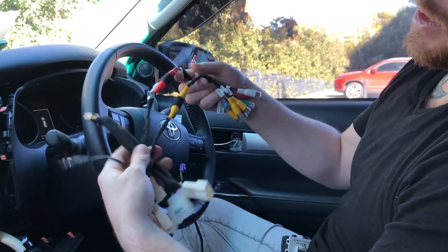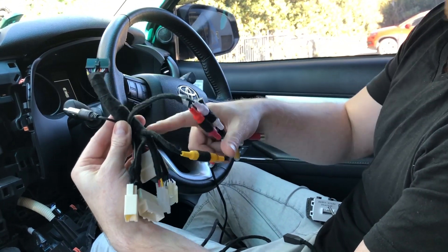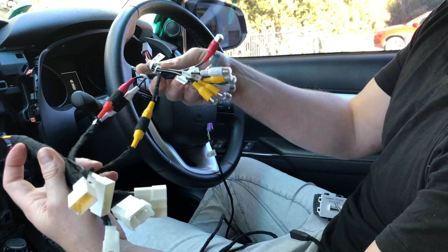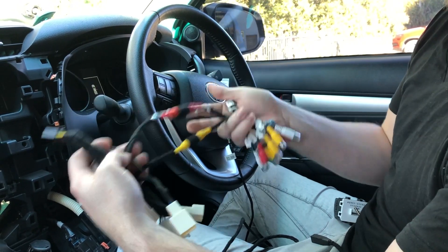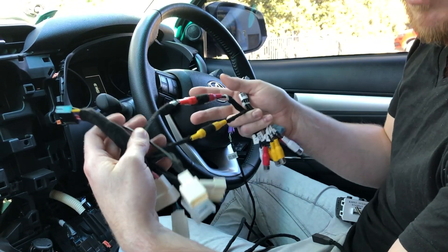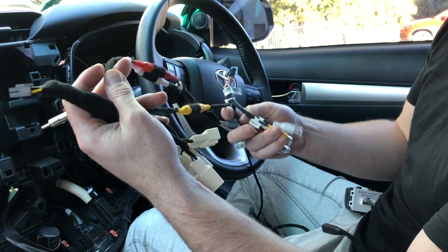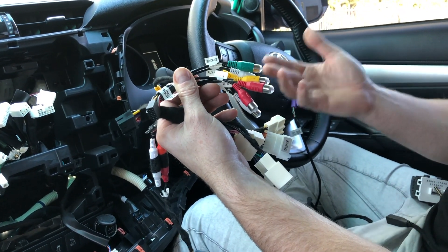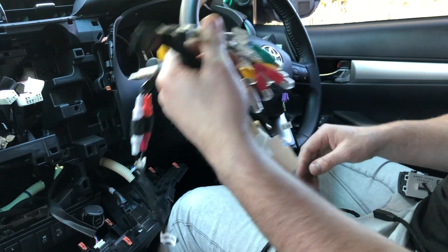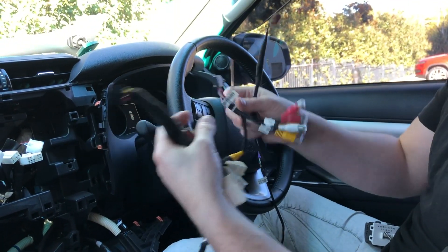Now we'll run you through all the plugs and show you the new harness and how to wire the new stereo. The cable kit comes pre-wired for you, taped up with factory cloth tape — completely plug-and-play. It retains everything: USB, GPS antenna, DAB antenna, power, speakers, USB auxiliary, and steering wheel controls. It also adds another USB and three pre-outs for a sub, amp, or speakers if you want to run an additional sound system.